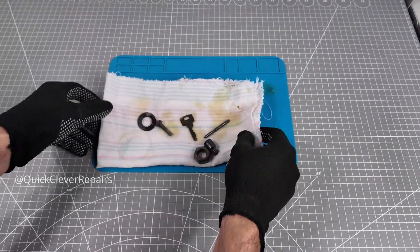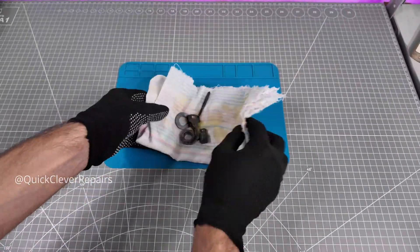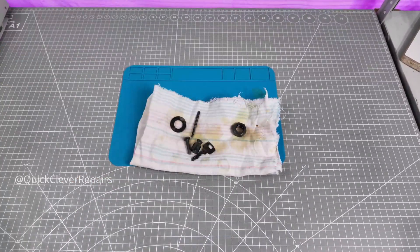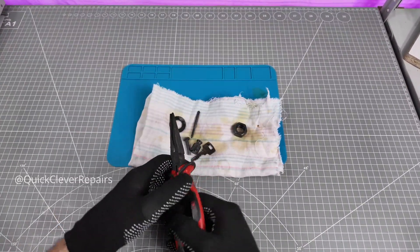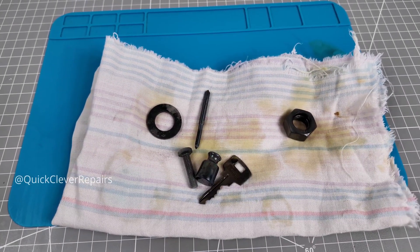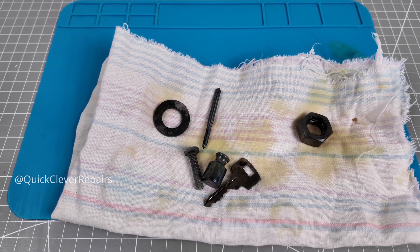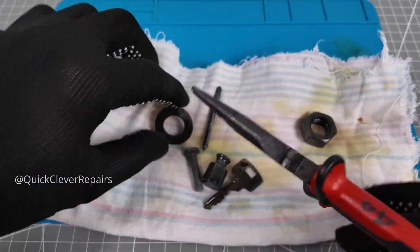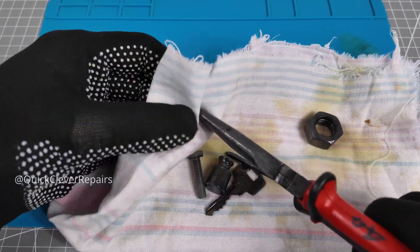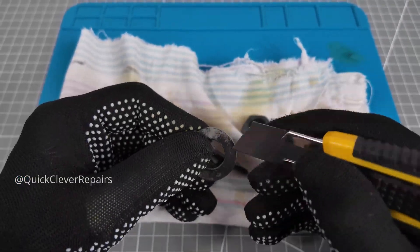Alright, back to the results. Wiping excess oil from the first batch. Scratch test with a utility knife — the washer scratches pretty easily.